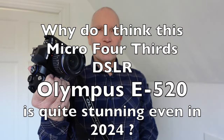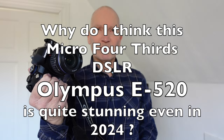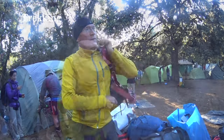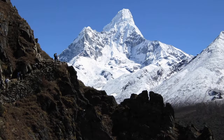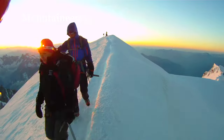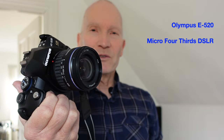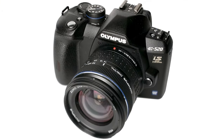Why do I think this Micro Four Thirds DSLR is quite stunning even in 2024? Welcome to my channel — today I'll be doing a review of the Olympus E520, a Micro Four Thirds DSLR camera that I like very much.